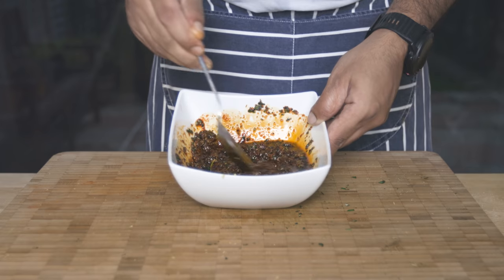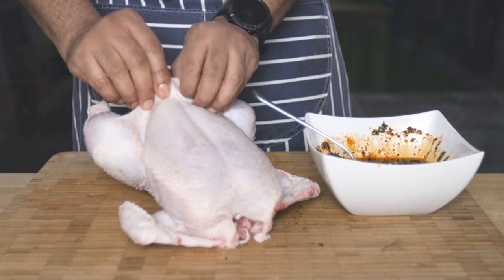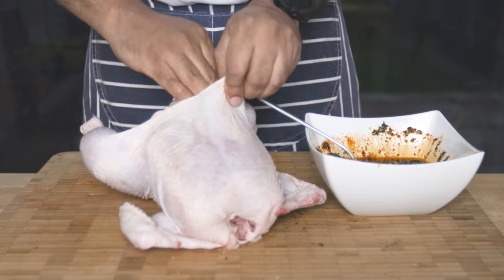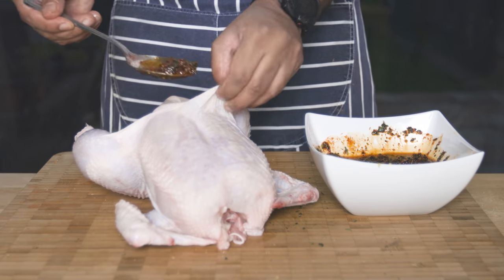Let's mix it in. This is the best thing to do. It's a good way to mix it into the chicken breast. This is how to make a lot of flavour.